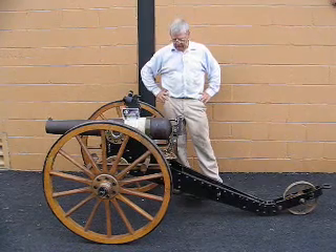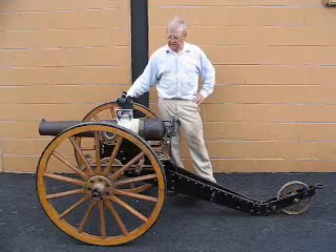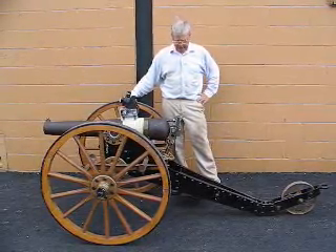Good afternoon. We are going to go through this cannon, tell you a little bit about it, and tell you about some of our experiences.